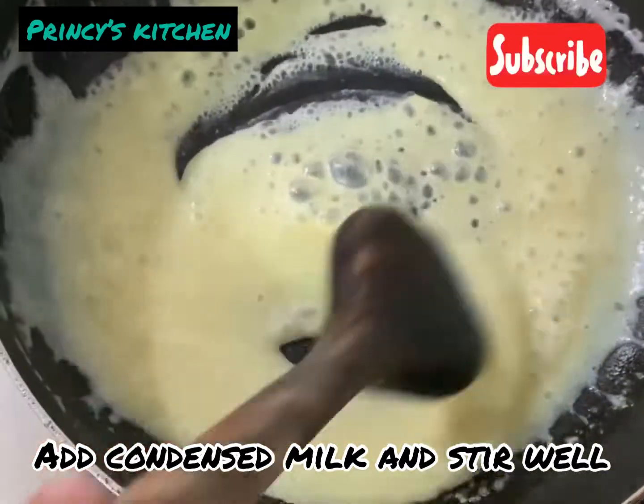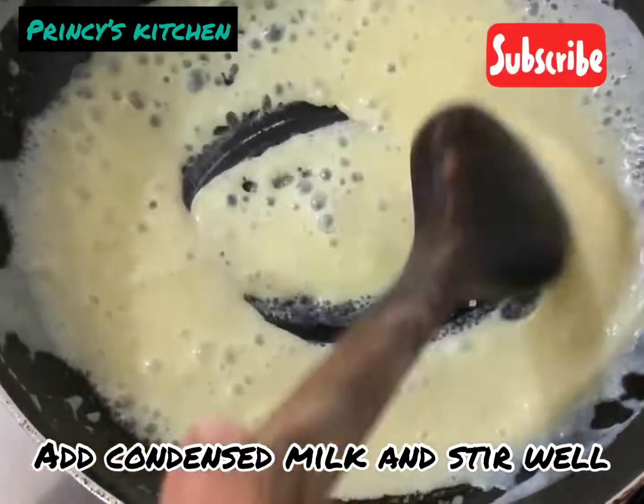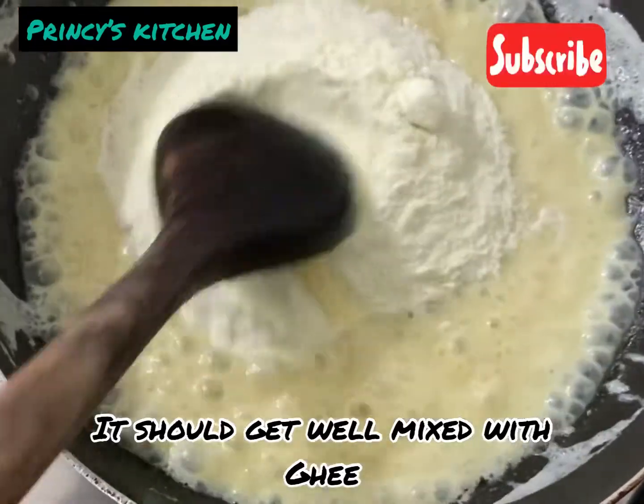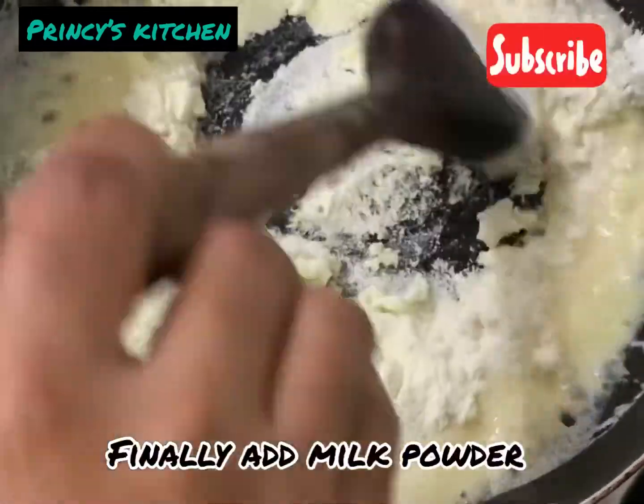We will put a spoon in a bowl and mix it up.